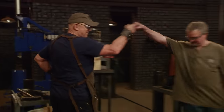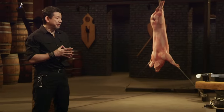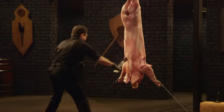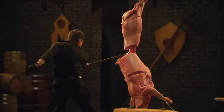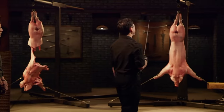Good job. All right, bladesmiths, welcome to the kill test. Now it's time to find out what kind of lethal damage your short swords will do. I will take your weapons and deliver some lethal blows on this big carcass. All right, Tony, let's talk about your sword here. It's a heavy beast — about four pounds. Requires more work to wield multiple times. But overall, it's a good chopper and slasher, and it will keel.